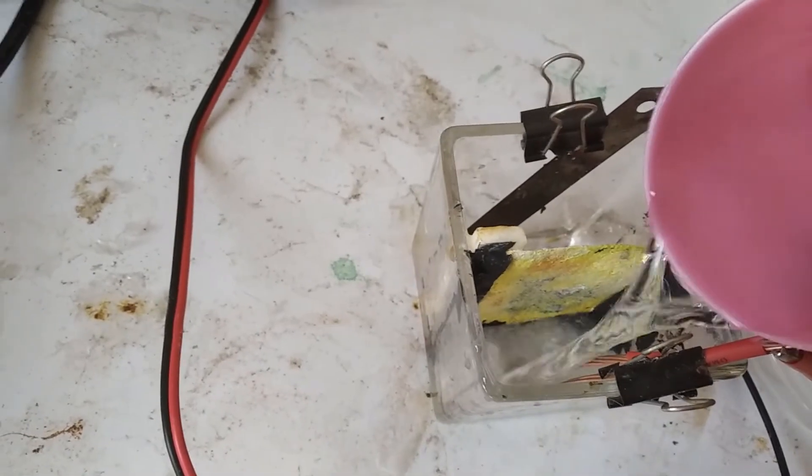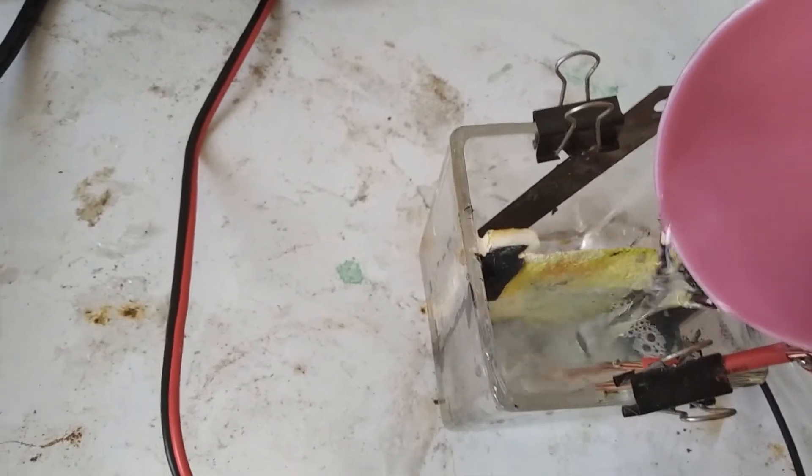This is our anode that's made of copper, and our cathode is made of stainless steel. So I have sodium chloride going in here. Now we just have some pure water for the electrolyte liquid.